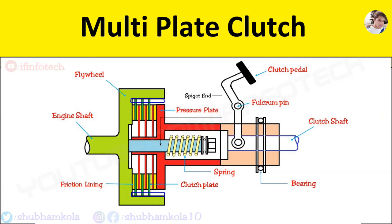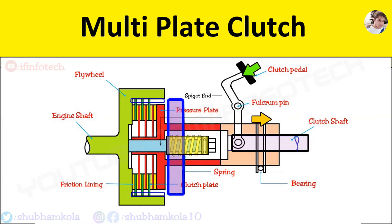Now you see the working. When the clutch pedal is pressed, the axial pressure acts on the pressure plate to move right, compressing the clutch spring at the spigot end. Thus pressure on the friction plate is released and it disengages.